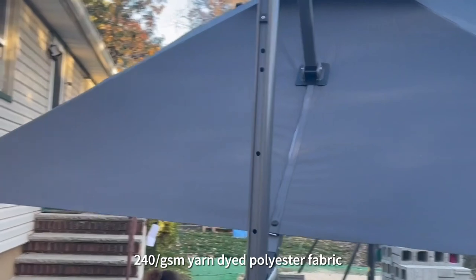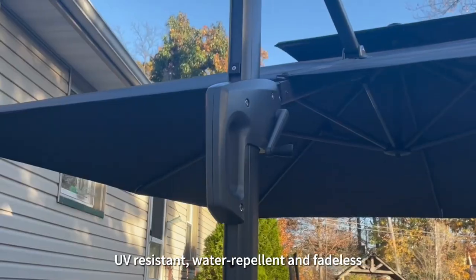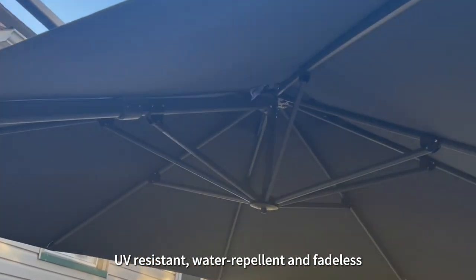240 GSM yarn dyed polyester fabric. UV resistant, water repellent and fadeless.